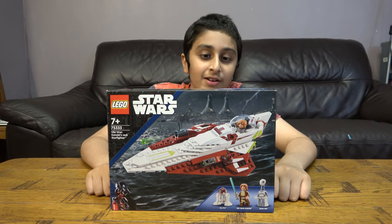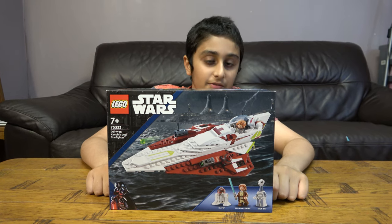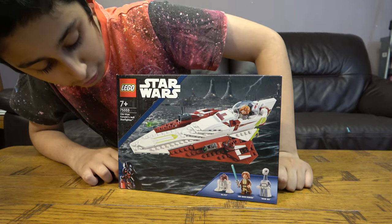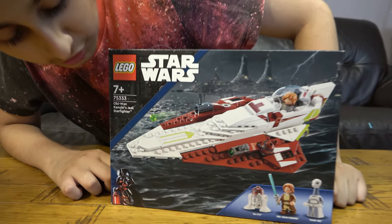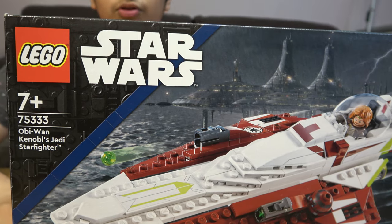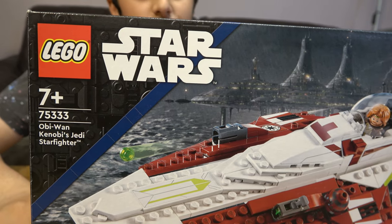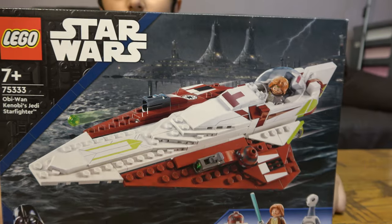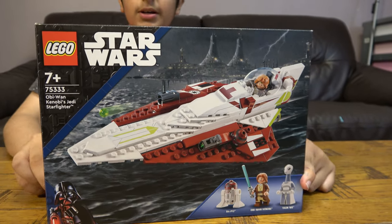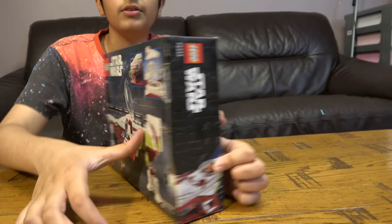Hey guys, so today we have the Lego Star Wars 75333 Obi-Wan Kenobi's Jedi Starfighter. Here it is. But before we start, I have to tell you something guys — on our channel we don't just do Lego building videos, we do Kinects building videos, Beyblade videos. We also have another channel called Positube Gaming. So let's start — here is the back.